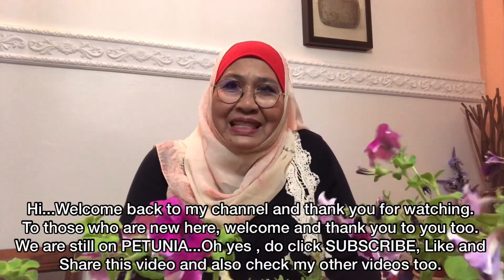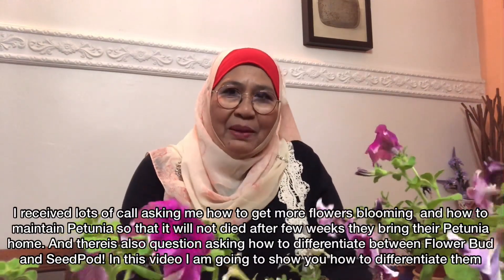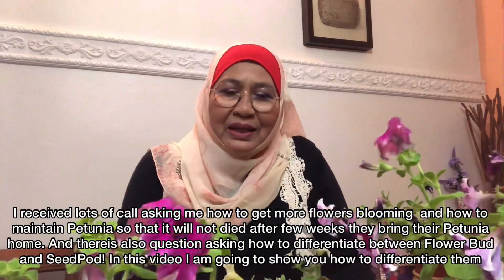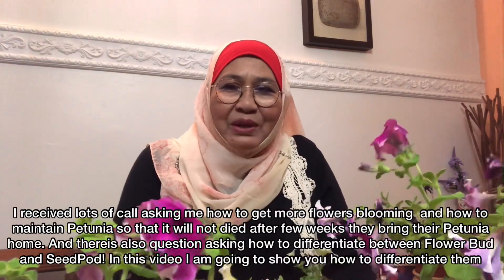Ramai yang mesej saya dan call saya bertanyakan tentang perjagaan petunia. Ada yang mengatakan bahawa mereka beli di kedai, balik dalam seminggu pokok petunia mati. Ada yang kata pokok petunia hidup tetapi tak berbunga. Ada pula yang kata pokok petunia hidup tetapi panjang, daun pun tak ada, bunga pun tak ada atau bunga satu-satu sahaja.